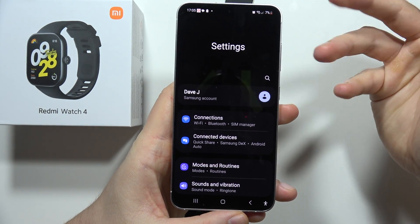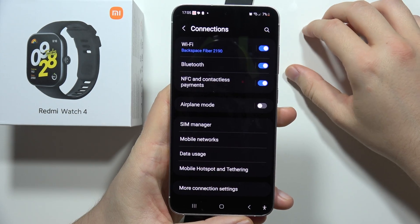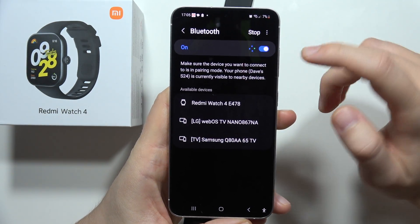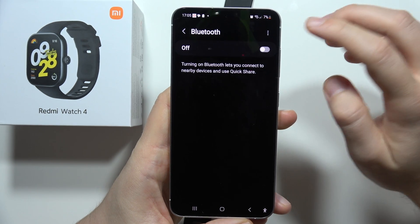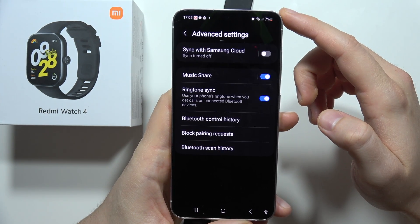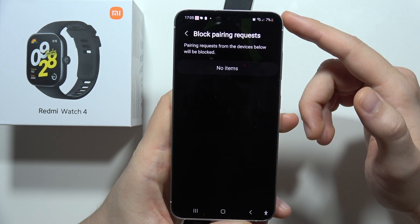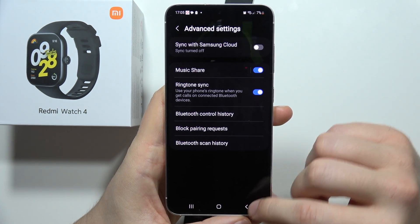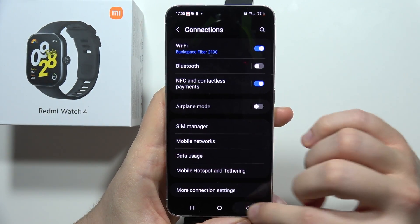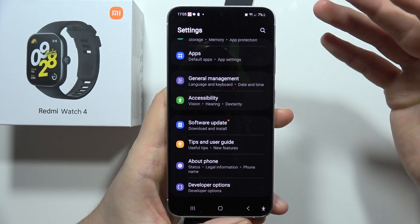First, go into the Bluetooth settings on your smartphone. On Samsung, go to Settings, then Connections, then Bluetooth, and turn off the Bluetooth. You can also click on the upper right corner, go into advanced settings, and make sure this device is not added to the block pairing request.